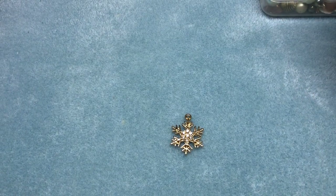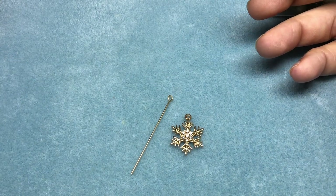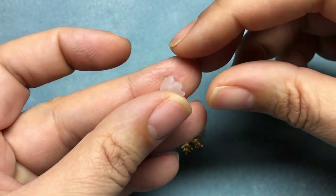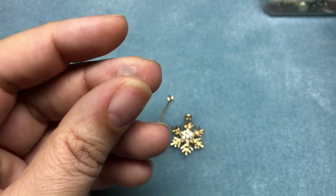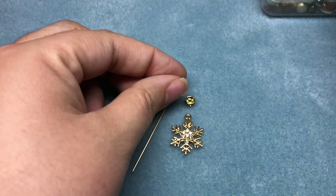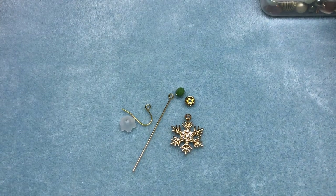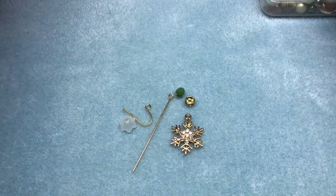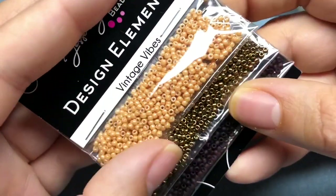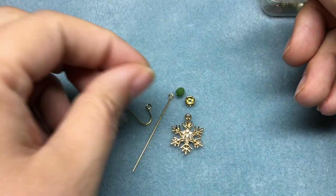For this earring, we're going to need an eye pin, or you can just use wire. We'll need one of the little frosted bellflowers out of this kit — it's acrylic. And we'll need one of these little crystals, a crystal rondelle, an ear wire, and a little seed bead. I'm using this gold bronze color from the vintage vibes set — it's like my go-to seed bead these days.